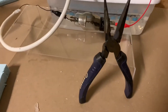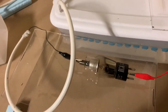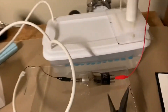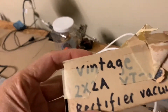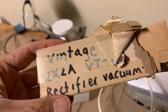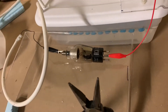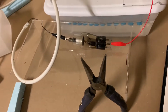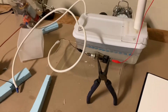I positioned this pair of pliers at the back of a tube. This is a rectifier tube — a vintage rectifier tube, specifically a 2x2A vintage rectifier vacuum tube. These things are still around. They're made by RCA and they're a great item to mess around with to generate x-rays at home if you're into that sort of thing.